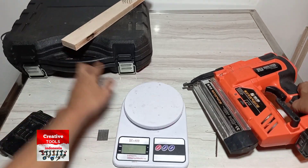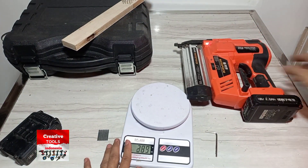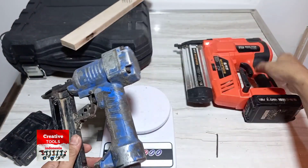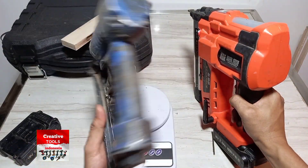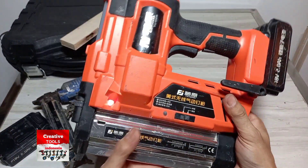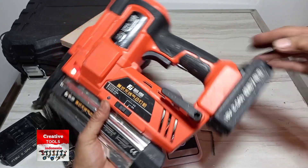Coba cek bobotnya kalau pakai baterai — 3 kg, bobotnya sangat berat ya. Sedangkan untuk yang pakai kompresor yang biasa saya pakai di rumah bobotnya 1 kg. Tiga kalinya ini ya. Kalau untuk pekerjaan di rumah saya pakai yang kompressor karena lebih ringan dan lebih mudah pengoperasiannya. Tapi untuk pekerjaan di luar saya pakai yang baterai ini karena bobot 3 kg lebih ringan daripada harus membawa kompresor — cukup satu alat ini sudah bisa dibawa kemana-mana tanpa harus ribet sama selang atau kompresor.